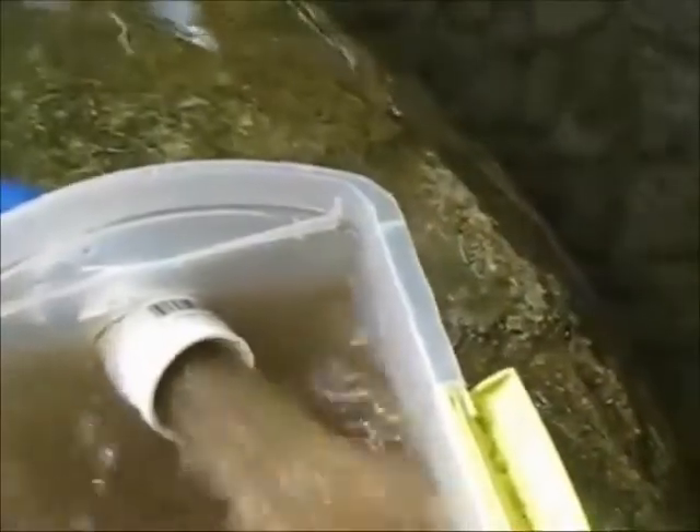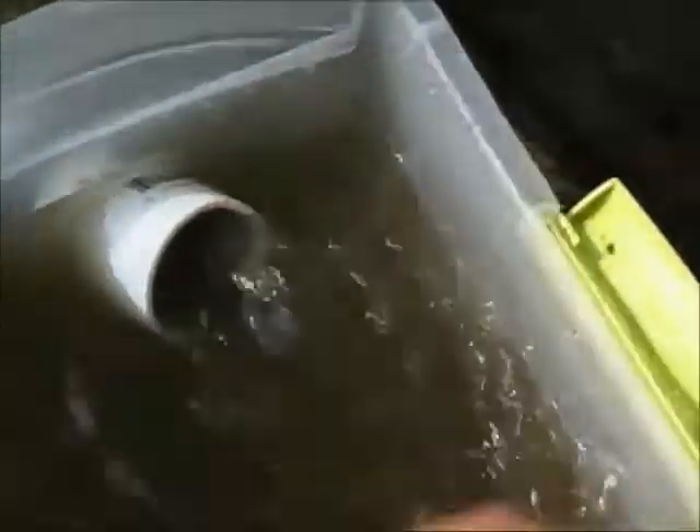You can hook this up to your high bank or your crash box on your sluice box or any other device you want to use to collect the material. For the sake of today's video, we're going to be having everything going into this collection bin.